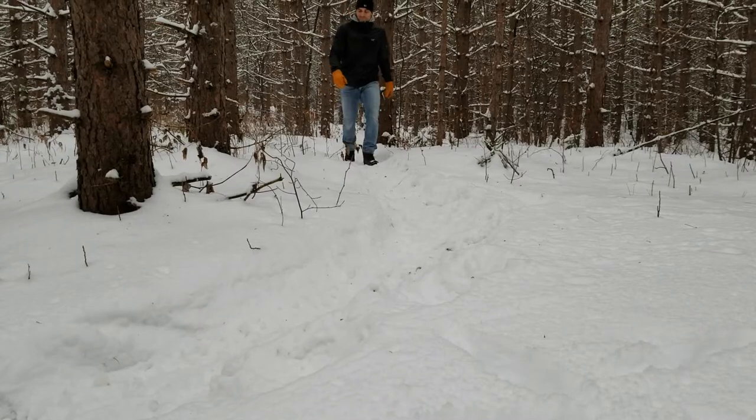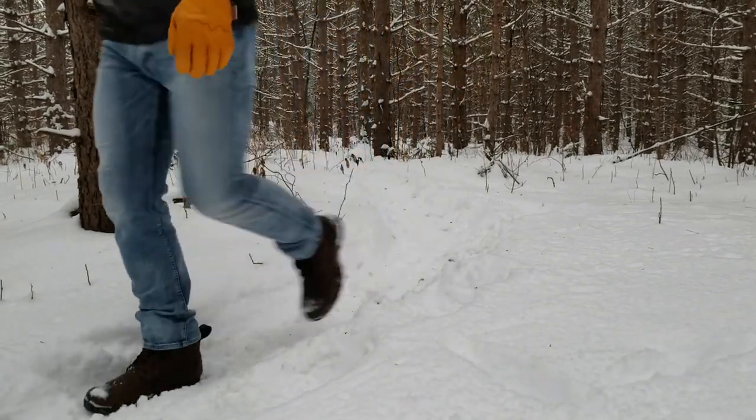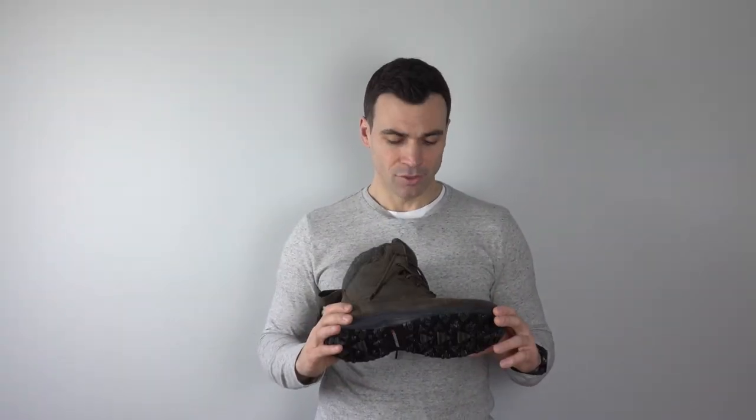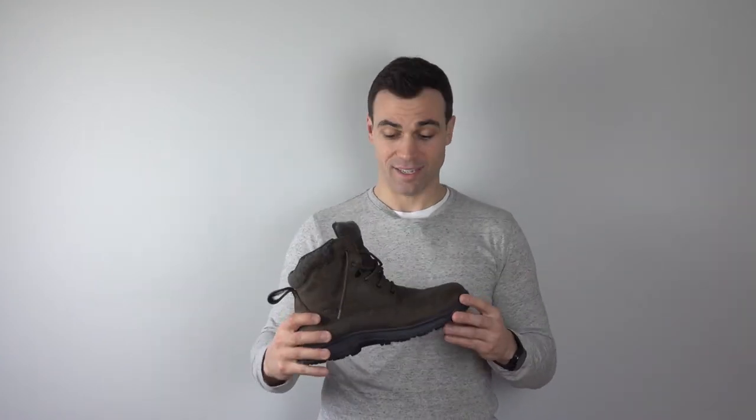I've been wearing them non-stop because of the comfort and looks, and on top of it all they keep your feet warm and dry. Where I live — about an hour north of Toronto — these have been an amazing winter boot and are kind of perfect for our climate. If you're looking for an everyday lifestyle boot that can also take you off the pavement and onto the trails for a light hike in not-too-deep snow, look no further than the Baffin Truro. It's held up well so far and it's been one of my favorites this winter season.